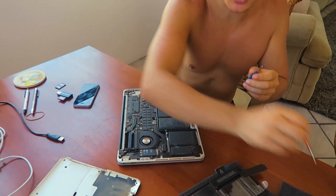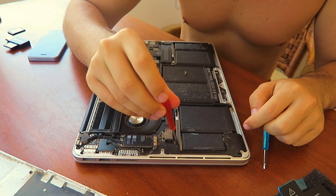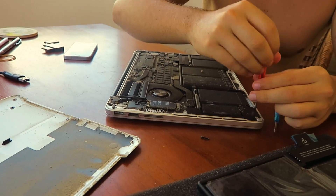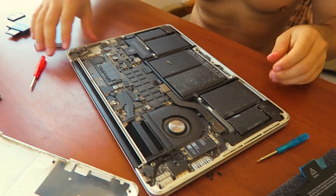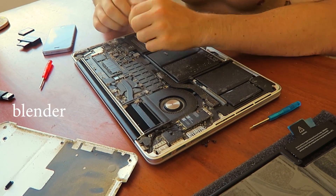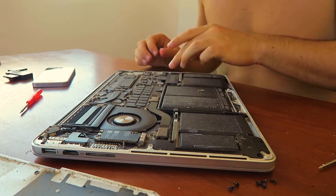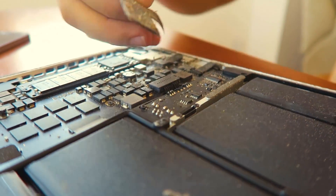So you take one of your little five-star tip screws and see which one fits — I think this one's gonna fit — and you just go ahead and start unscrewing. Then here is this little tab, it says: 'Warning, service only by an Apple authorized service provider.' That's me, so I'm just gonna rip this little tab off using my fingernail. This is why we practice meditation. So we take this tab right here and just use our fingernail and pry that off.